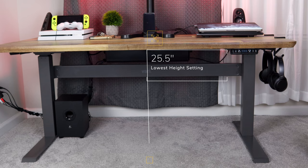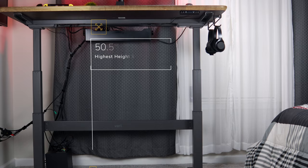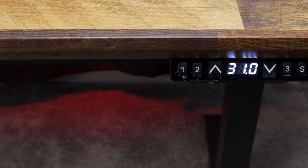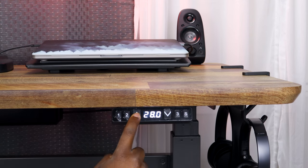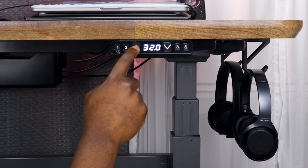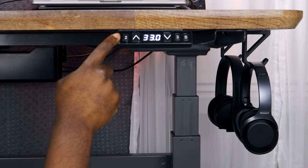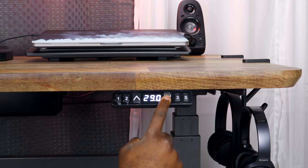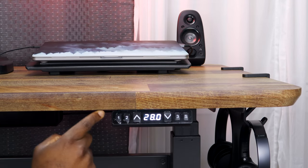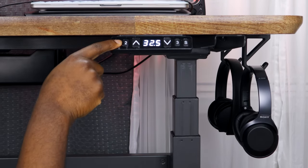When the desk is set up properly, at its lowest height it sits at 25.5 inches from the ground, and at its highest it sits at 50.5 inches. You have three programmable buttons to set your standing and sitting height. To program a button to a specific height, first raise the desk to the actual height you want, press the S button, then follow that by pressing the button you want to assign that height to. I have number one set to my sitting height and number two set to my standing height — not sure what to set number three to, maybe my kneeling height.